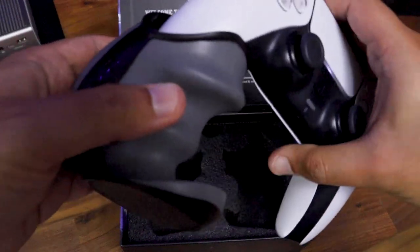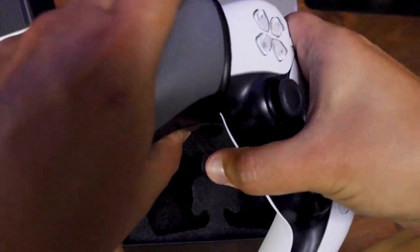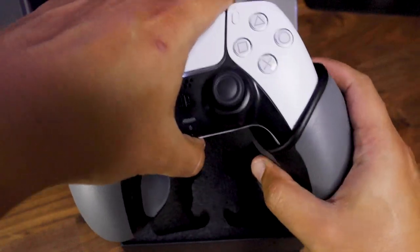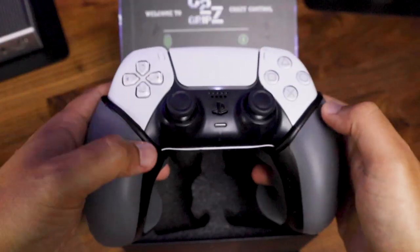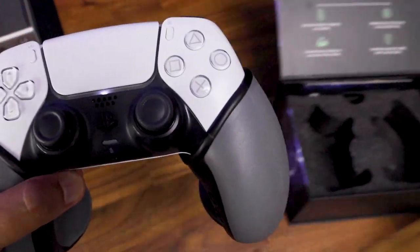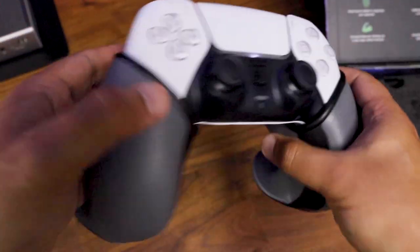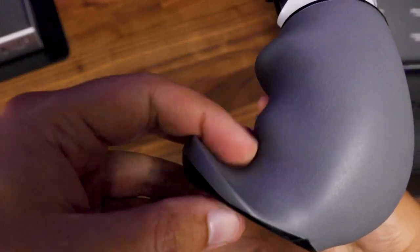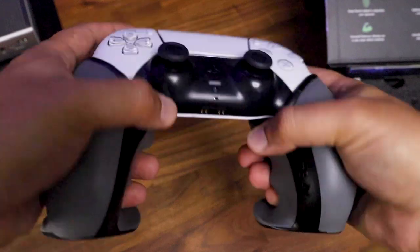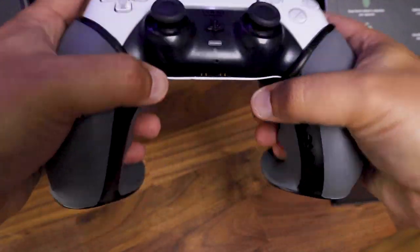It's very easy and effortless to snap on your controller. You just have to do a little twist when inserting it and you will hear a click when you do it right. It won't feel loose, so you don't have to worry about dropping one of the grips mid-session. The pistol grip design feels great in my hand.